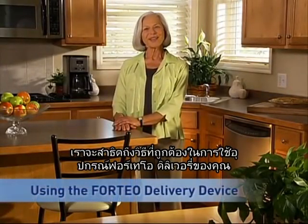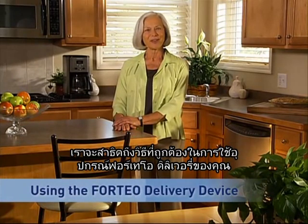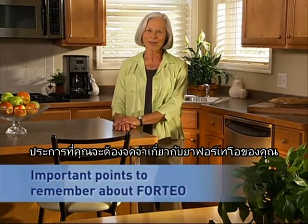Hello. In this section I'll be demonstrating the correct way to use your Forteo delivery device. Before we go over injection technique, here are some important points to remember about your Forteo medicine.